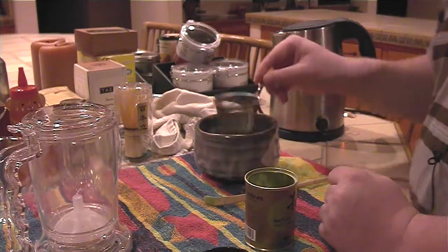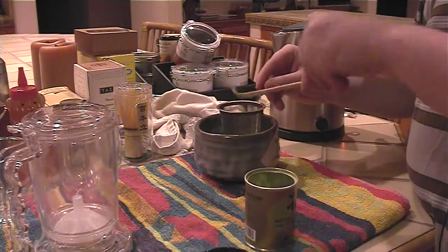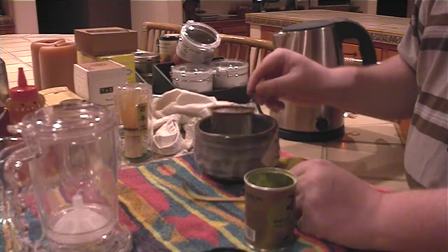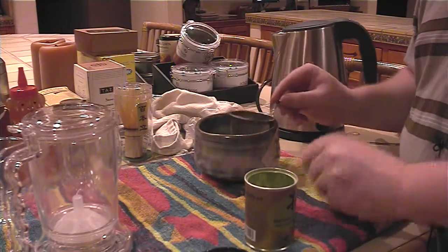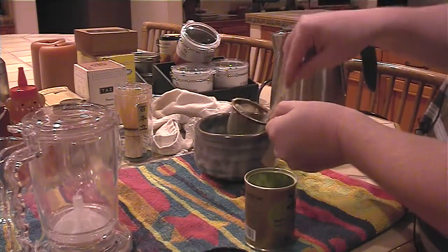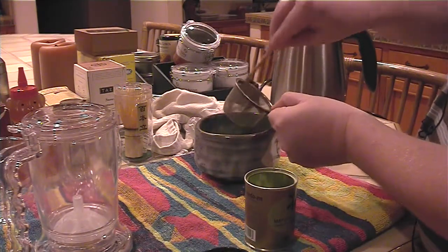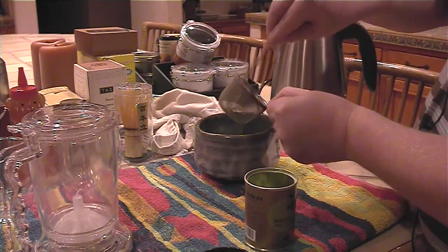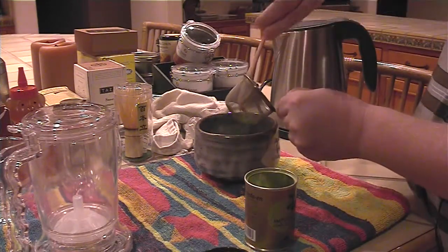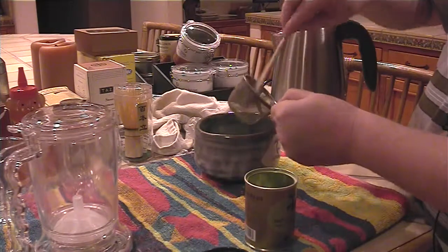Once most of the bits are left in the strainer, you could hit it with the spoon and make sure all the matcha has gotten out of this filter right here. I should also mention that this is a very untraditional way of making matcha, and I'm probably doing something wrong — in fact, I know I'm doing something wrong. I don't really care what everybody thinks about this way of preparing matcha. It works for me.